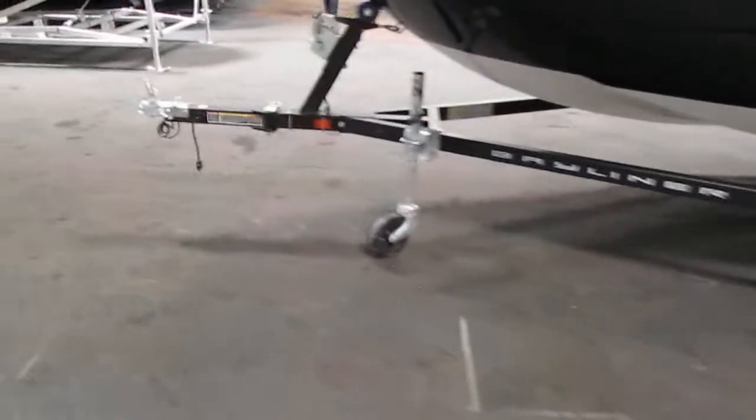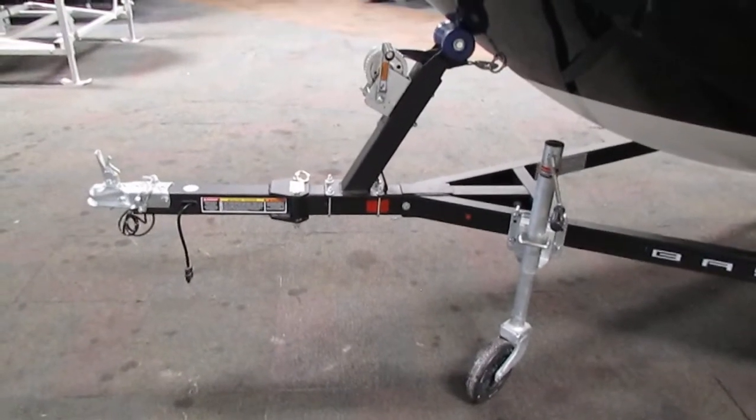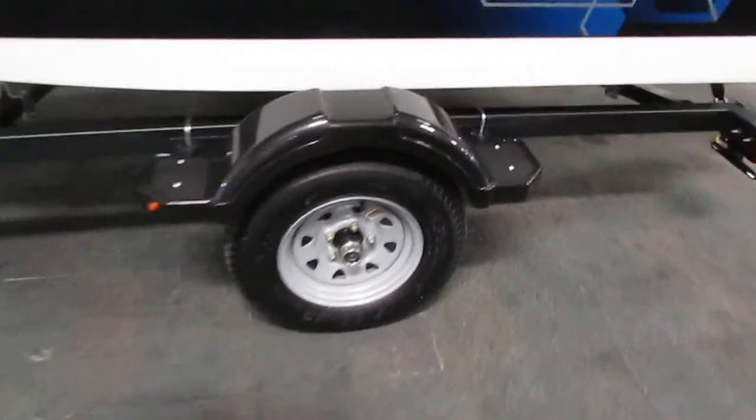It comes on a Caravan bunk trailer including a swing tongue, 13-inch wheels, composite fenders with steps, tie down straps, and swivel jack.